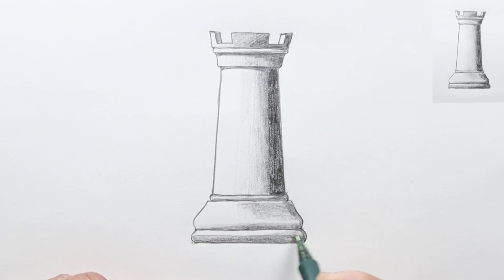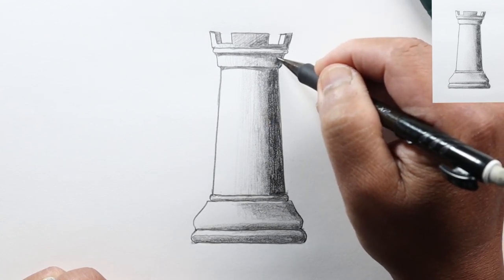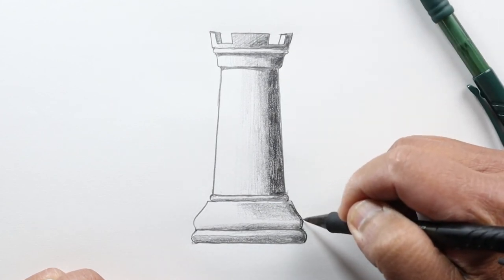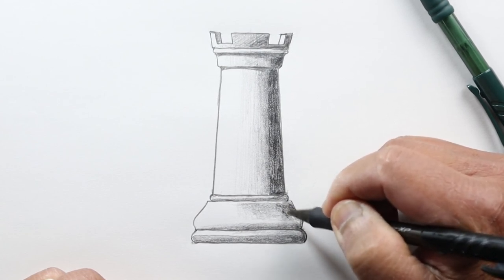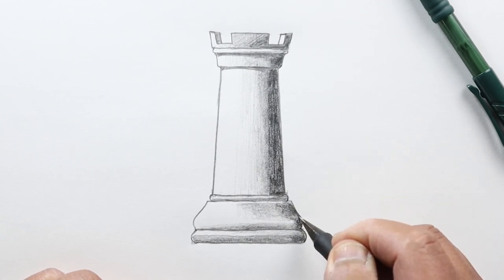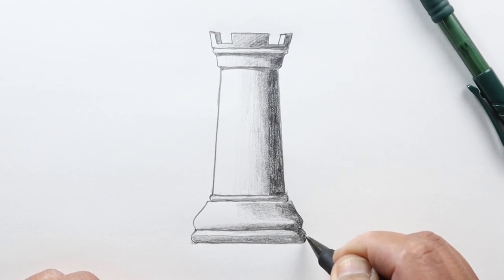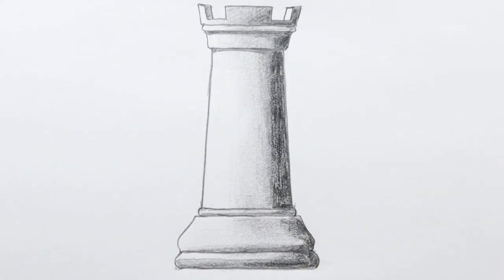Let's add a little bit of a gradient going across just to make things more even, and I'll use my soft lead to make the darker areas even darker, especially here. And that's pretty much it — this is the rook, one of the chess pieces. I hope you found this video useful, and we'll see you at the next video. Thanks for watching.